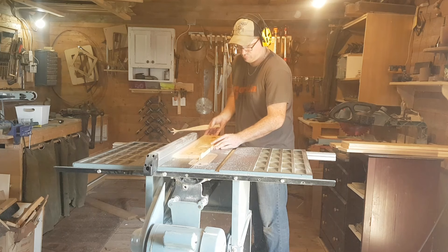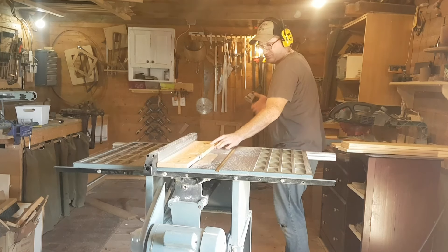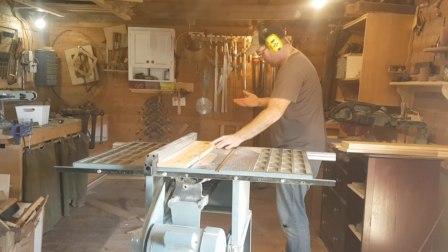Looking the boards down, you can see where the knot comes out, shoots across, and hits my hand. As a safety note, I'd like to point out — if you watch my eyes, I never take my eyes off the blade itself, and I try to keep even pressure with my left hand.